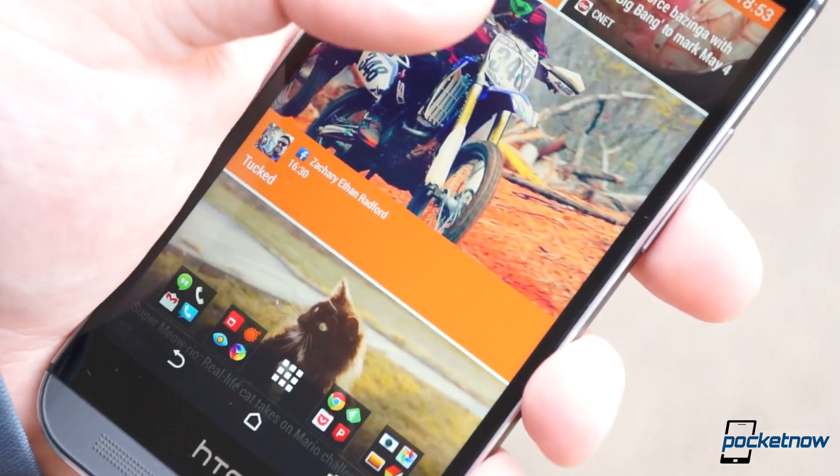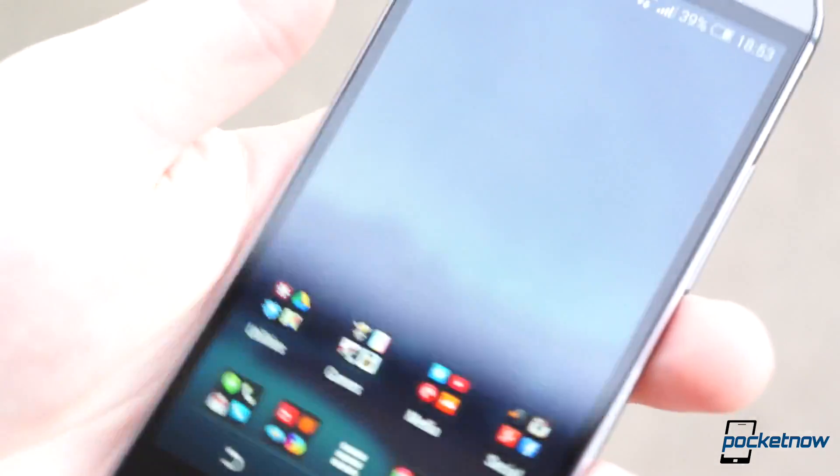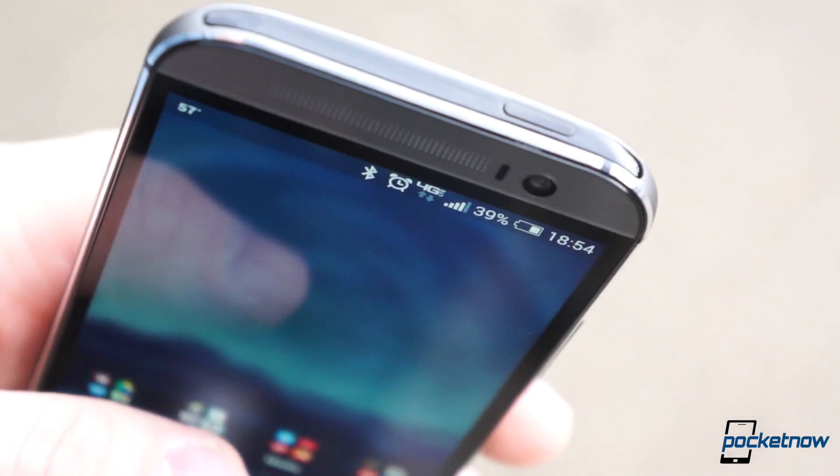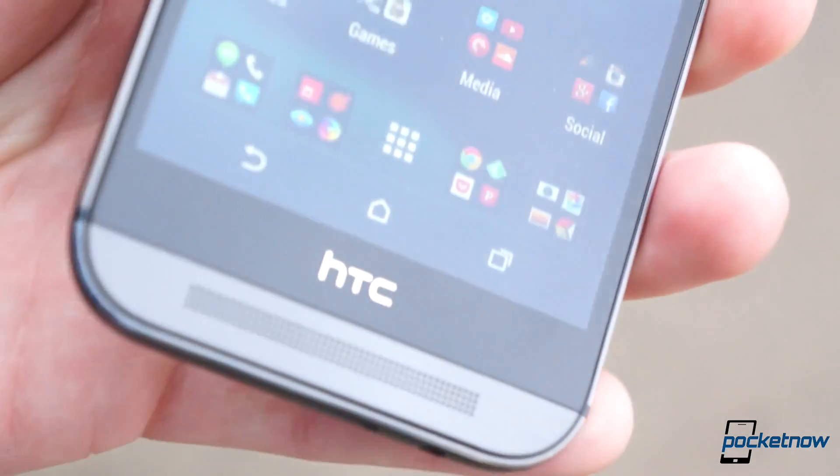The One M8, visually and from a hardware stance, is one of the most impressive smartphones on the market, no question. Above all, it feels worthy of its $599 no-contract price tag on Verizon.